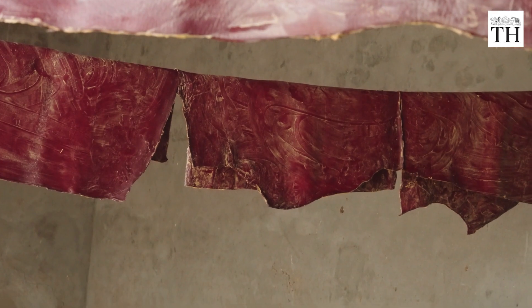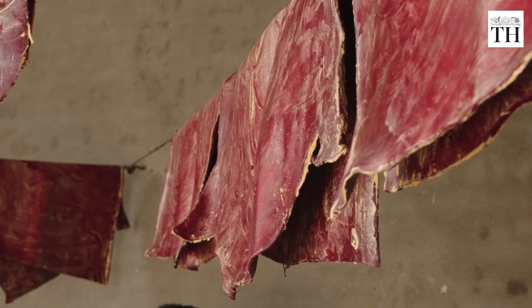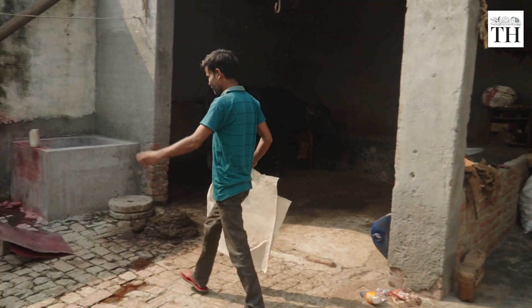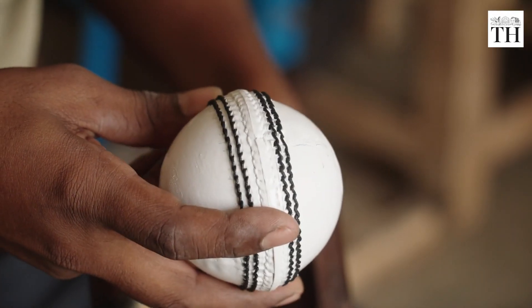It all starts with selecting the perfect leather. Workers carefully pick the right one, checking both strength and flexibility — a blend that ensures the ball will endure the extreme pressures of the game.